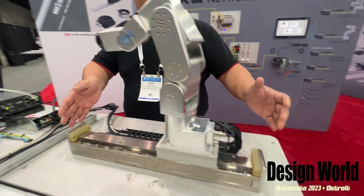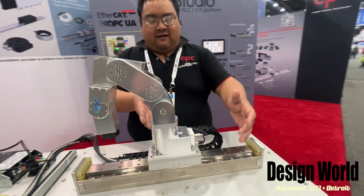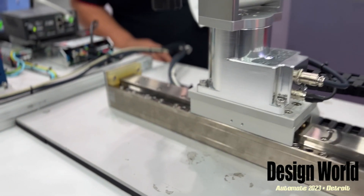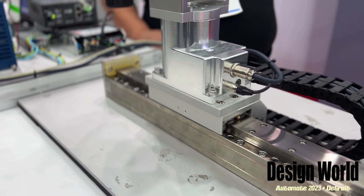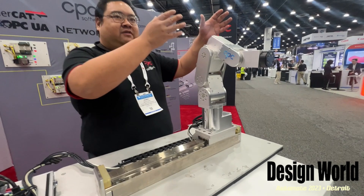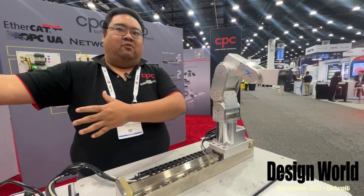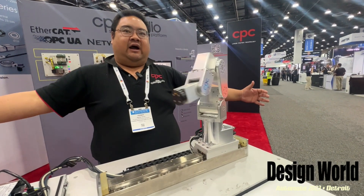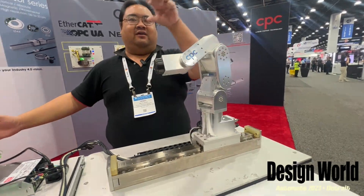This is a demonstration showing that this robot is light enough that you can put it on an independent axis and have it do multiple jobs up and down an assembly line. At station one it will do something, at station two it will do something, at station three it will do something. So instead of having each individual station having its own robot, you can have one robot across a long actuator line, doing something different at each location.